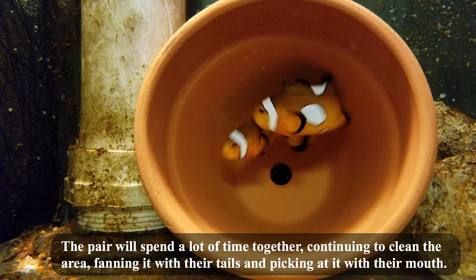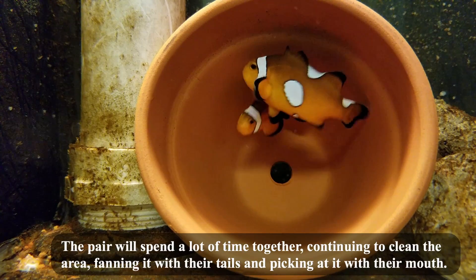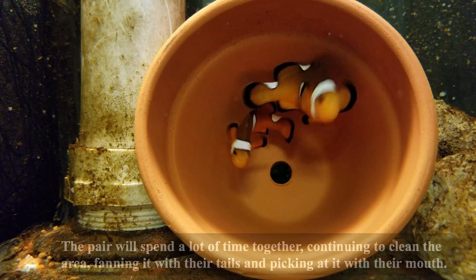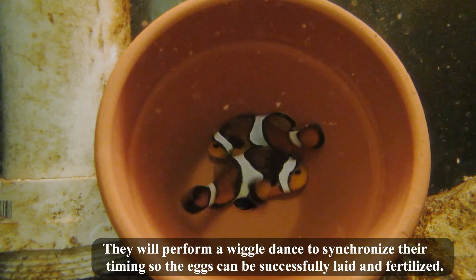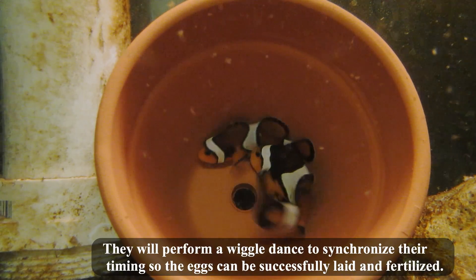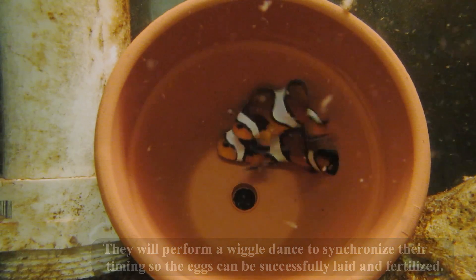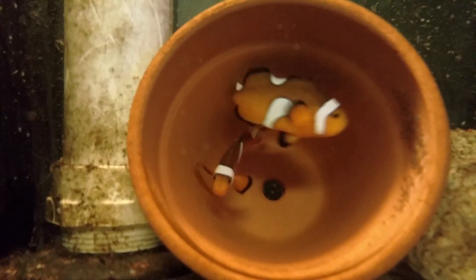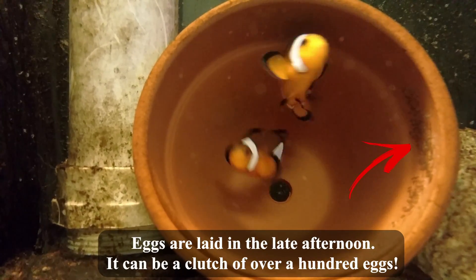The pair will spend a lot of time together, continuing to clean the area, fanning it with their tails, and picking at it with their mouths. They will perform a wiggle dance to synchronize their timing so the eggs can be successfully laid and fertilized. Eggs are laid in the late afternoon, and it can be a clutch of over a hundred eggs.